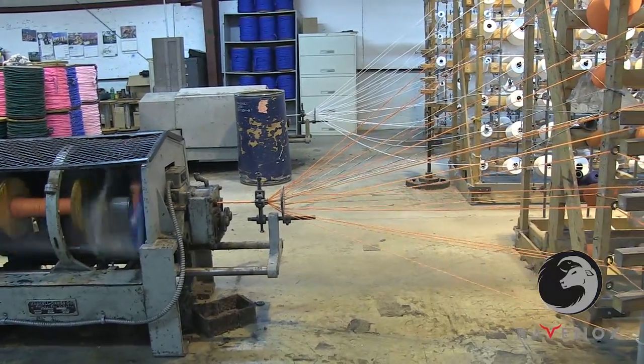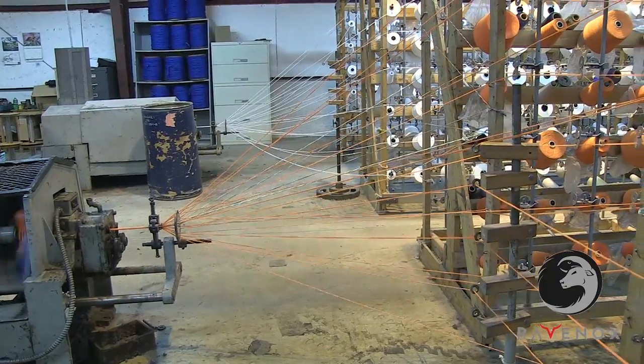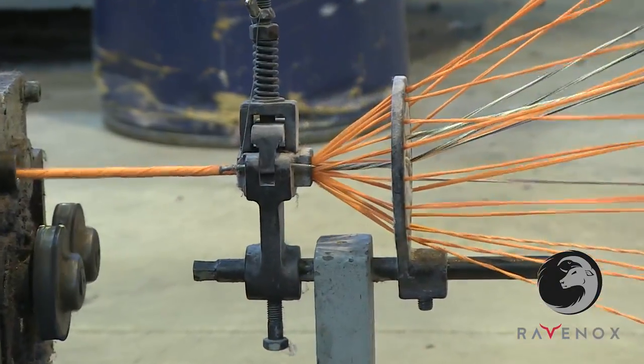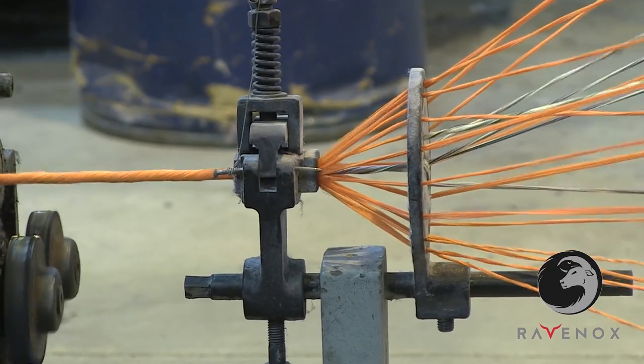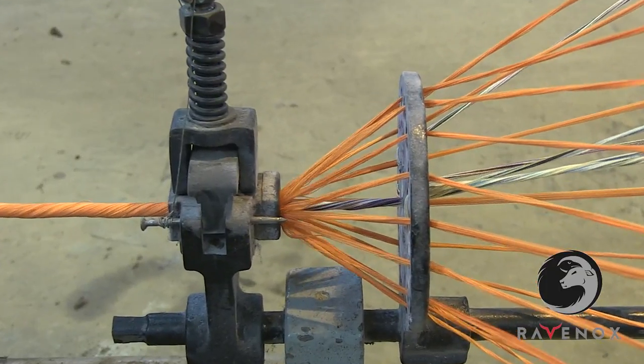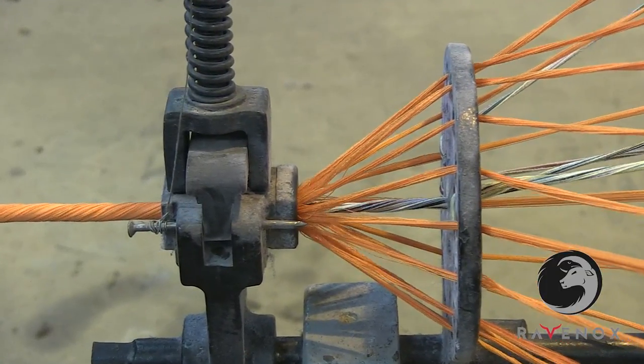Here you can see the strands of yarn being twisted onto the bobbins. At each stage in the rope-making process, twisting occurs in the direction opposite from the previous step. This alternation of twisting forms what's known as a halser laid rope and produces a mutual friction, which gives the rope strength under strain.